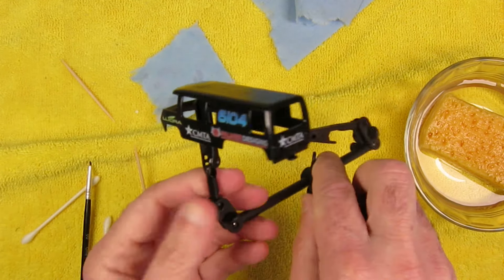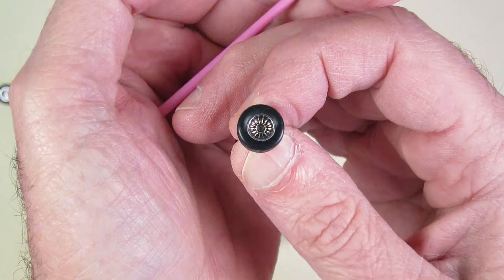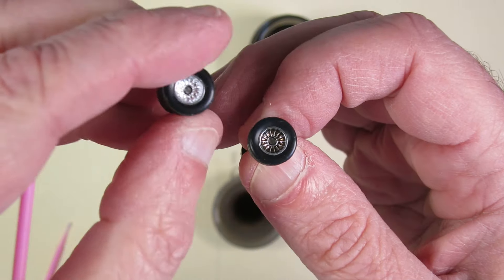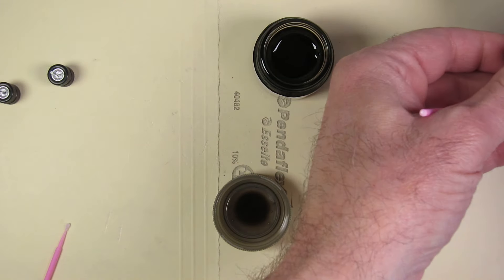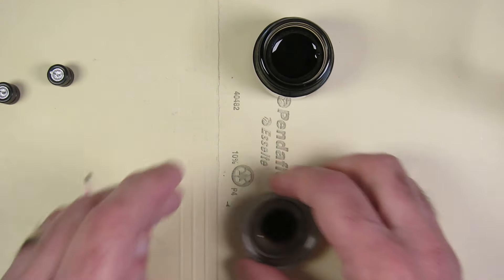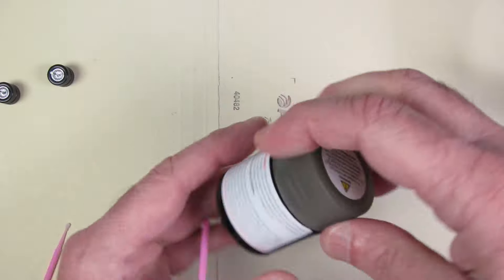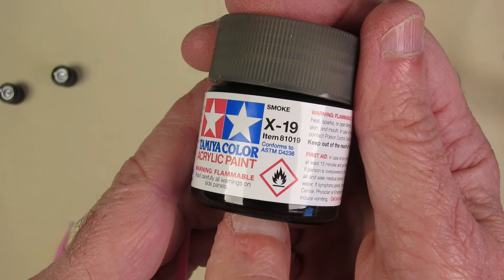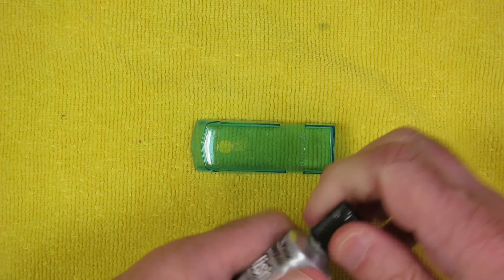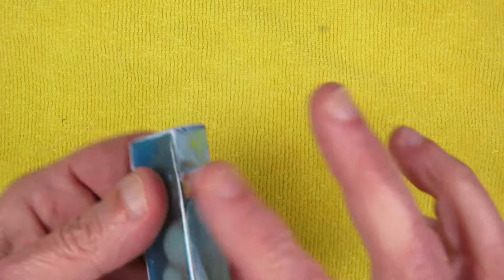I think it turned out pretty well. I couldn't do all the sponsors, but I selectively chose the ones that I thought would appear the best. I didn't like the shiny chrome on the wheels — if you look at the actual pictures of the vehicle, they were darker. They did have a chrome edge around them. So I just hit the centers with Tamiya Smoke, and I think it darkened them up nicely. They're not that bright shiny chrome that wouldn't have looked quite right for this.